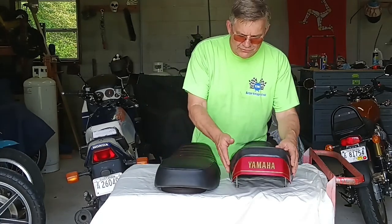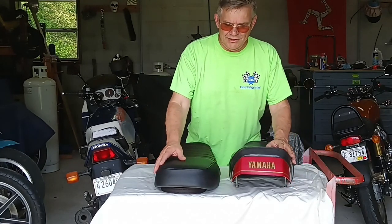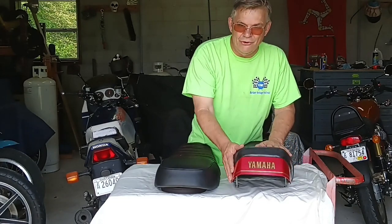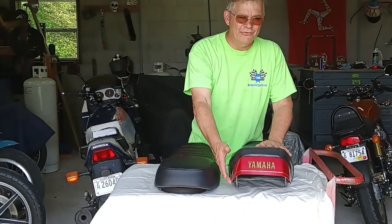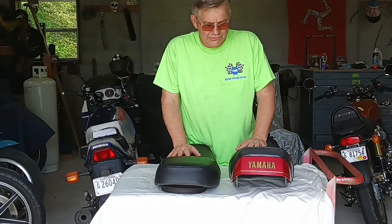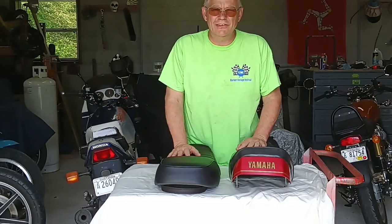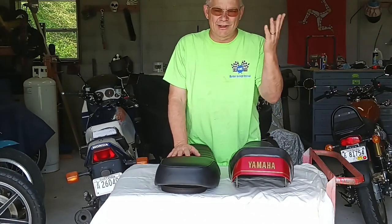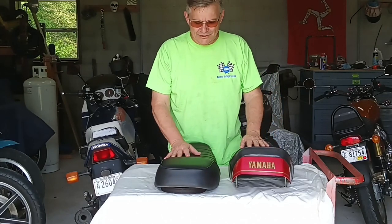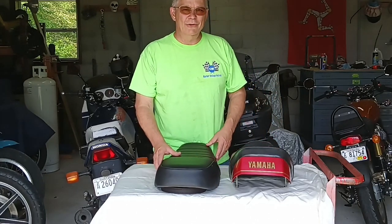It is different from the stock seat. They do make seats that look like the stock seat and reuse the cowl, but I'm actually not a fan of that cowling. My bike is a resto mod — it's not going to be completely factory stock when I get done. It's already too late for that; I've already changed out the exhaust system and the carburetor. So I'm going to go ahead and do it my way.